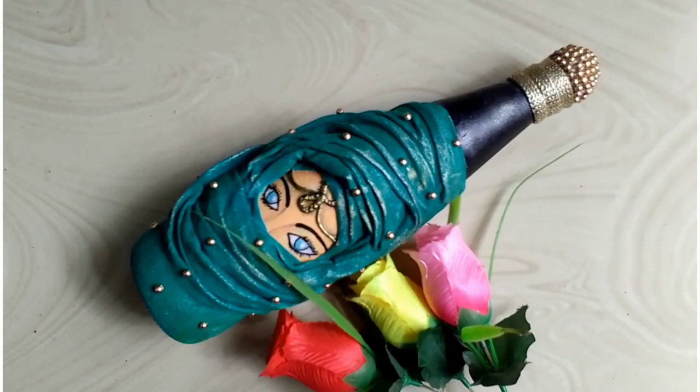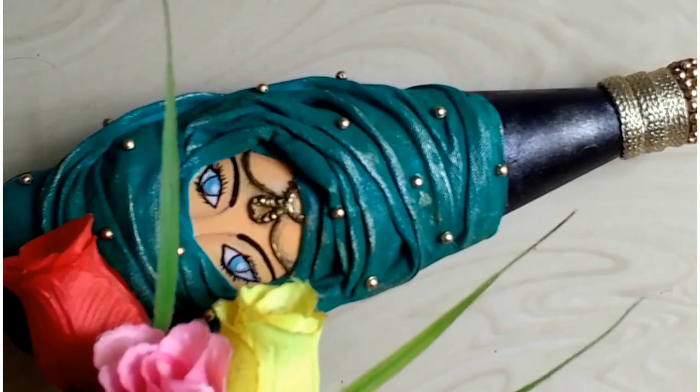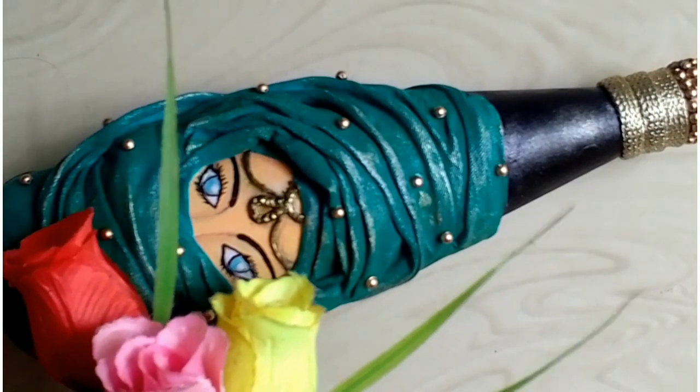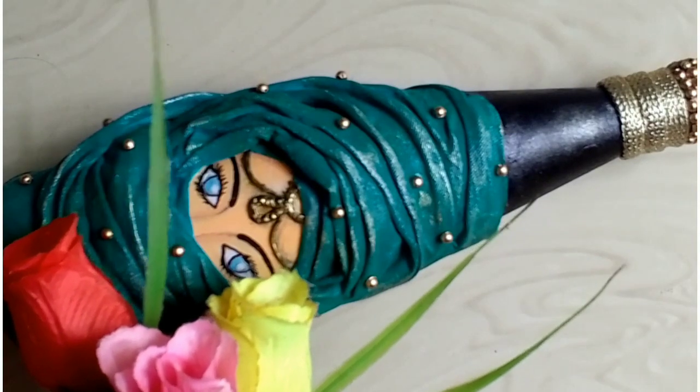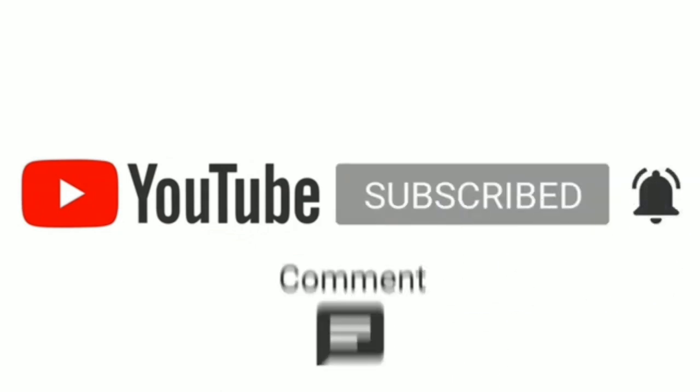If you like this video, subscribe to our channel. If you like the bell icon, please click the notification button. Subscribe and like and comment. Please leave a comment. If you like the video, please try and leave a comment. Take care. Bye bye.